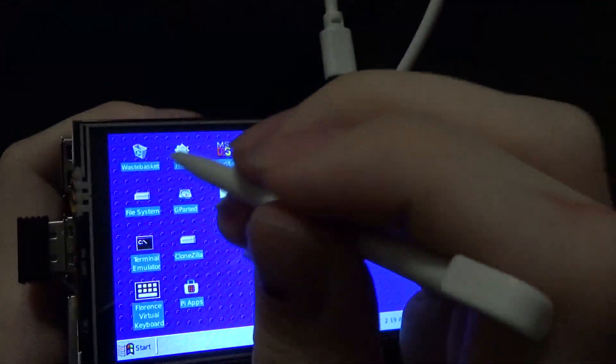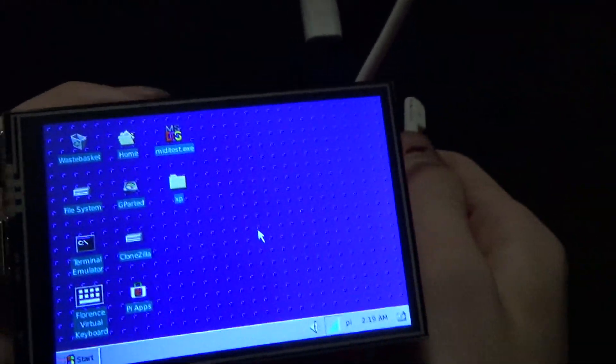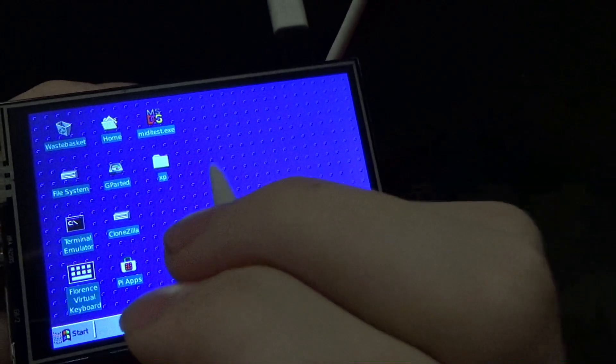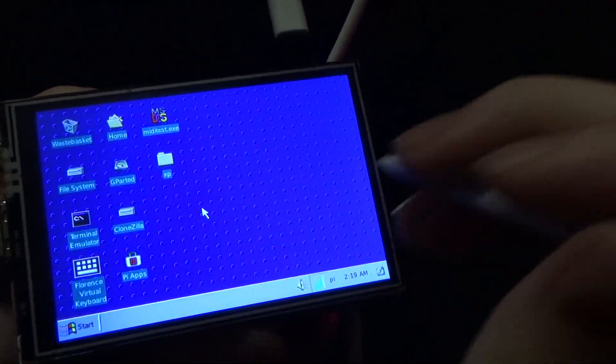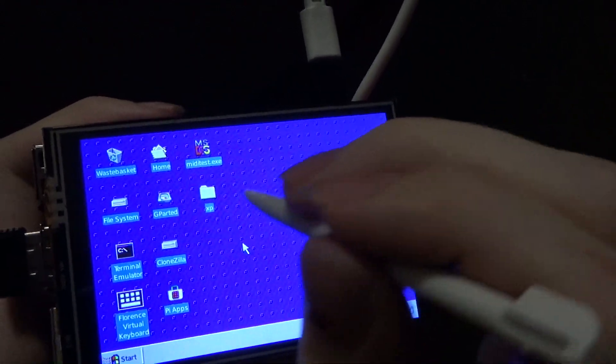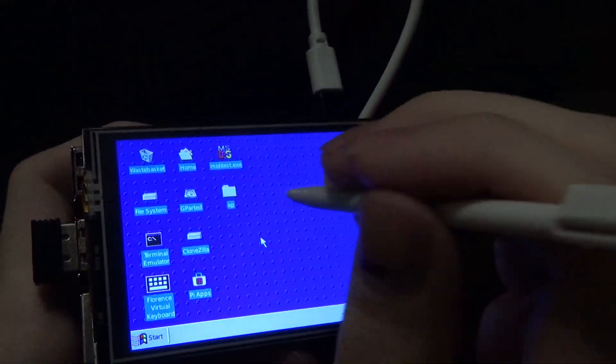So what can this thing do other than just be Linux with a Windows skin? Well, I've installed Box86, which lets you run x86 programs from a normal desktop computer, and on top of that I've also installed Wine.